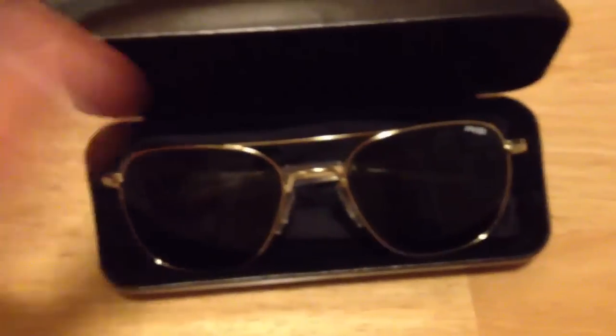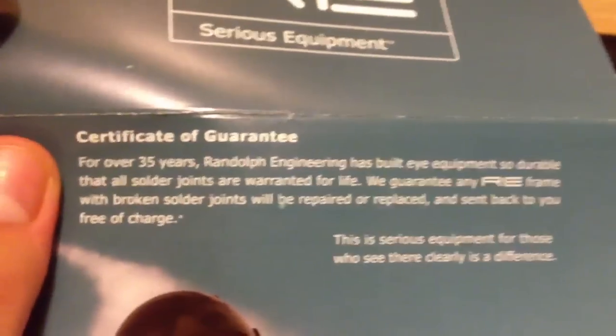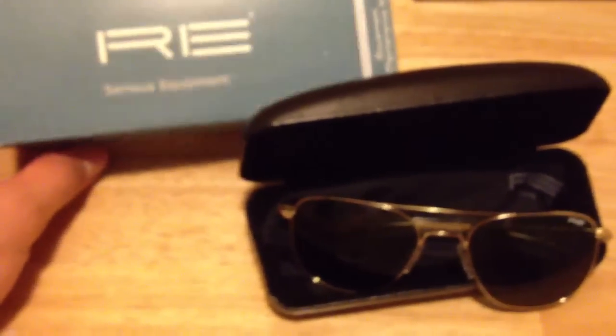Here are the glasses, and what you get is the sunglasses and a black hard case. You get a soft cloth to wipe them down. You get some paperwork that offers a lifetime warranty on the soldering joints, so if they ever break during your ownership of these glasses, you mail them back and they will replace them.